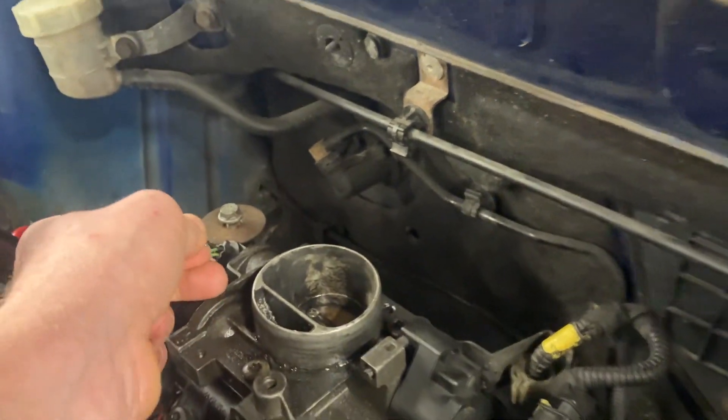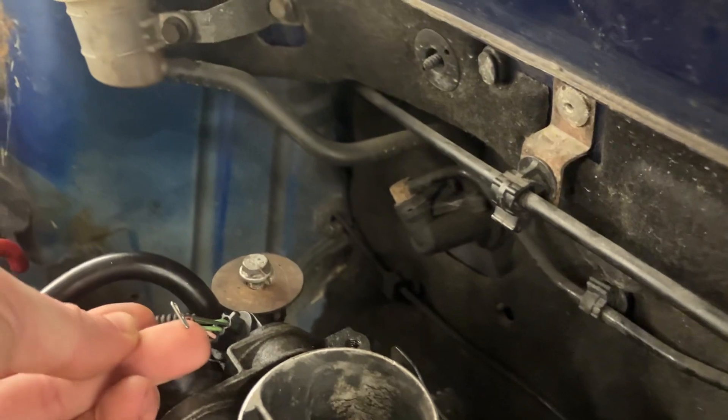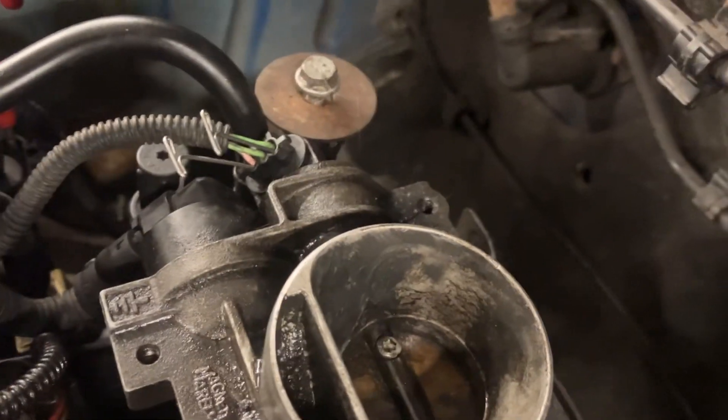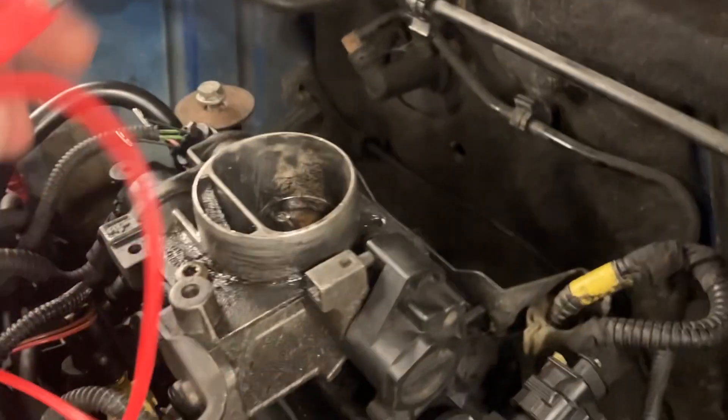One T-pin goes into the top wire and the other one goes into the bottom wire. I've got my two T-pins plugged into the sensor, and now I'll connect my multimeter using crocodile clips. If you get the leads the wrong way around it doesn't matter — you'll just get a negative reading.